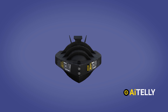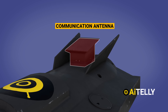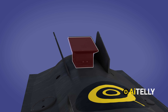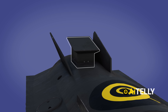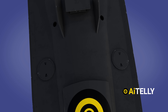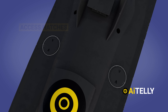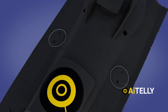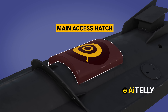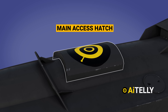At the crown of this technological wonder, right at the top, is the communication antenna — possibly a piece of Starlink equipment hiding underneath that sleek cover. Moving to the sides of the drone, you'll notice two round access hatches, like secret doors to the drone's inner workings. Up top is the main access hatch, which holds the key to all the crucial components, including the engine.